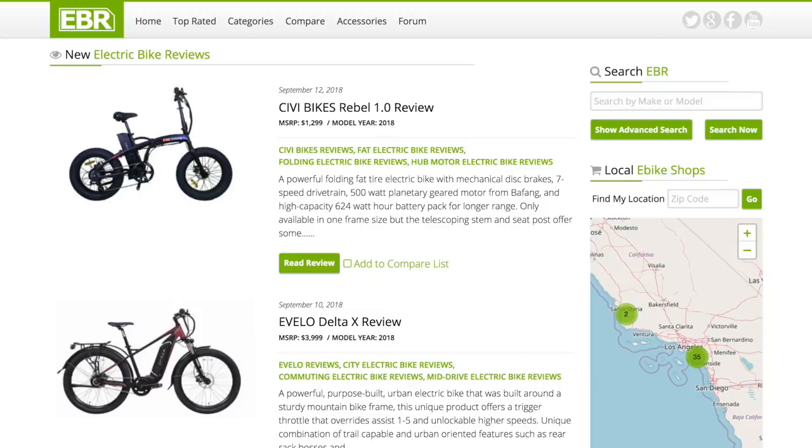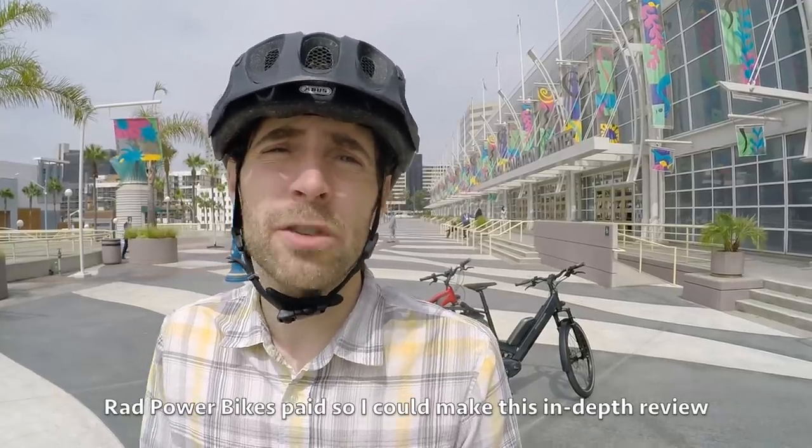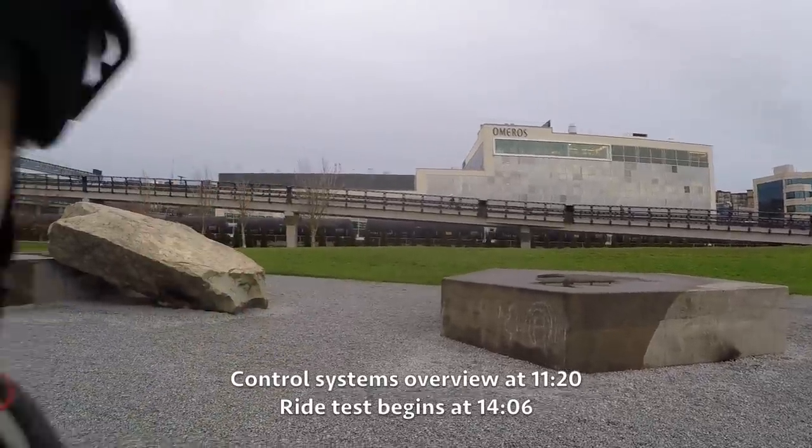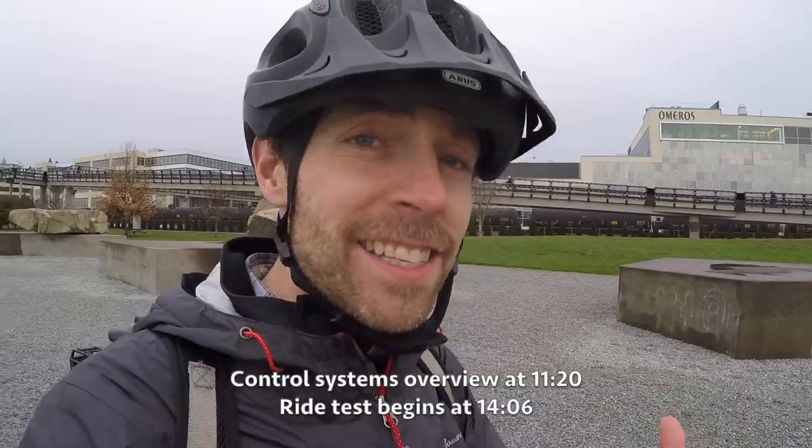Hey guys, to help run the forums, host the website, and travel, we've introduced a universal service fee for in-depth coverage including this video. My goal is to be unbiased and transparent. It's a privilege to serve you. This is not an endorsement. Let's get into it.